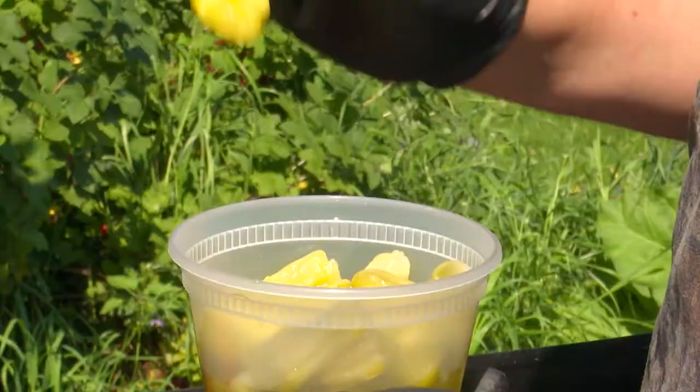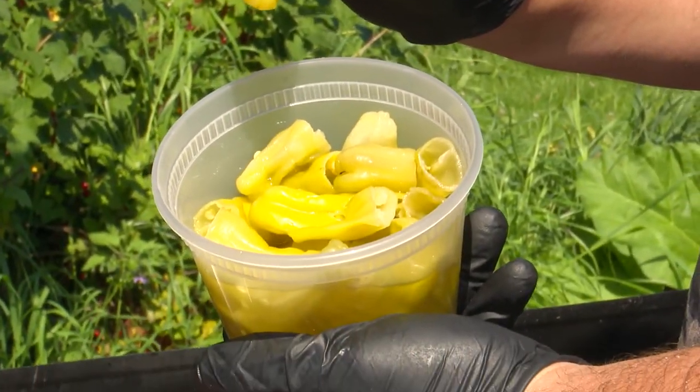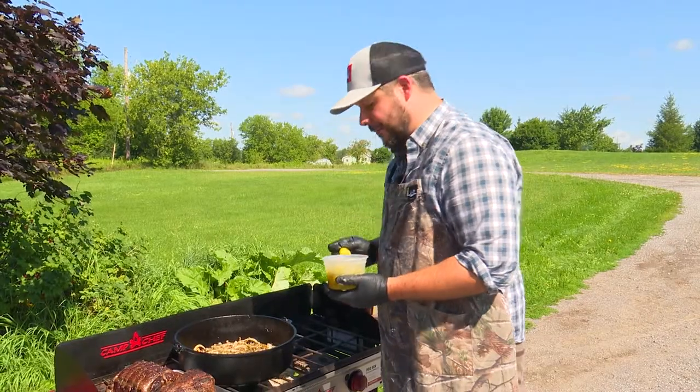The next ingredient we're going to add is this pickled pepper from Italy — it's called a pepperoncini. They're really sweet and full of flavour and they have a little bit of spice. We've gone ahead and cut out all the stems and the seeds out of most of the peppers. We're going to add the peppers and all the juices that came in the jar into the pot.